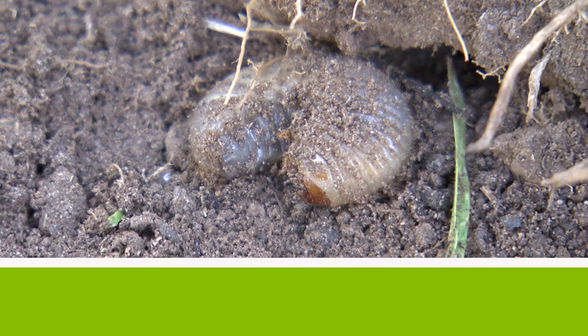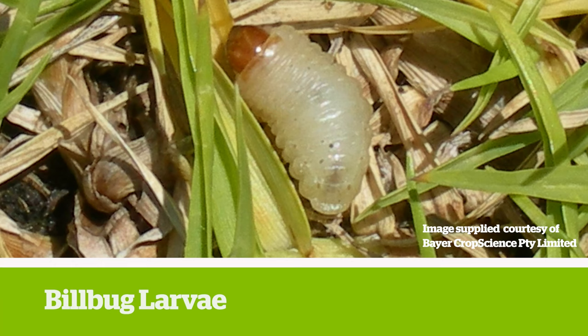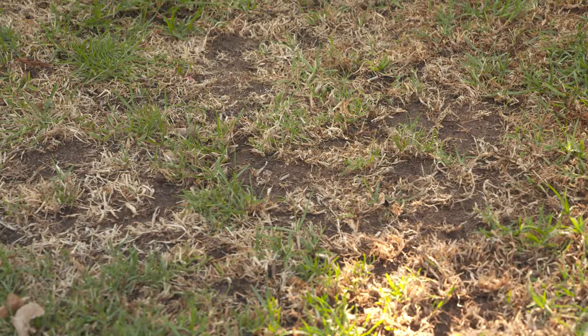Some of the biggest attackers of lawns are black beetle curl grubs along with Argentinian scarab larvae, lawn armyworm, Argentine stem weevil larvae, and billbug larvae. These insects eat through lawn roots and some through leaves, creating brown patches and weakening the lawn.